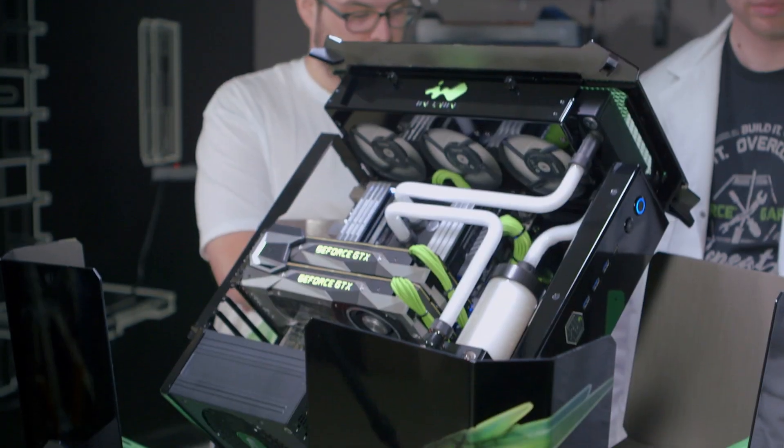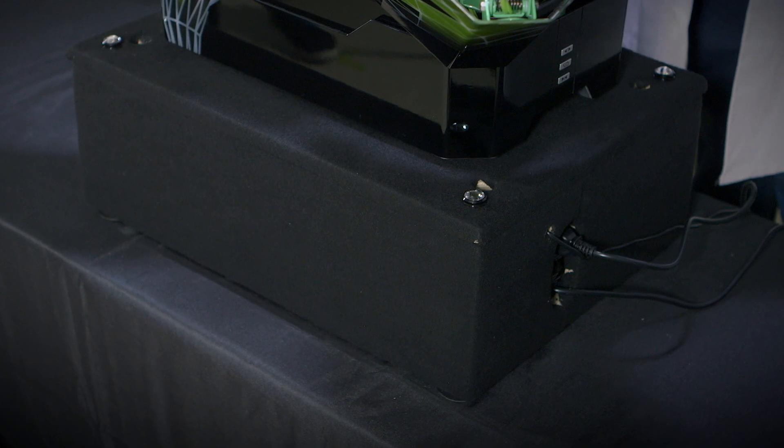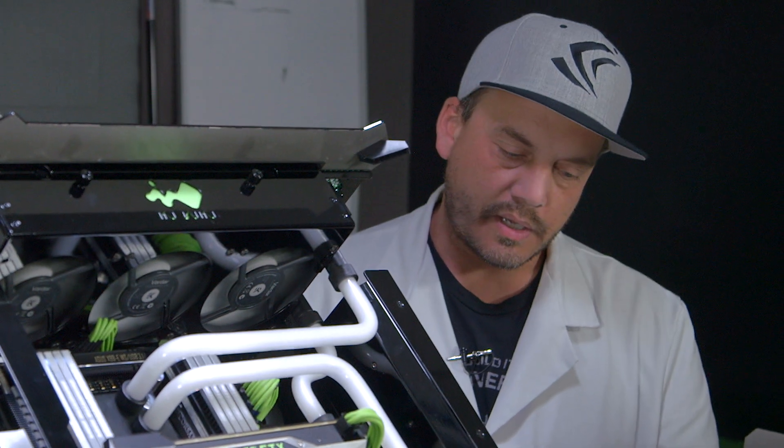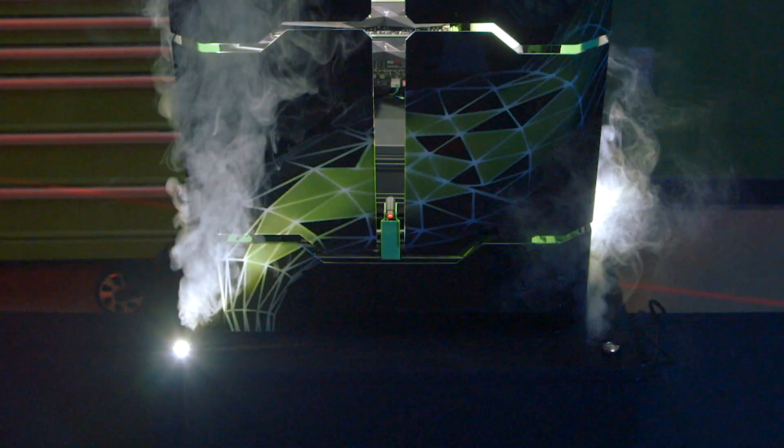All of this is sitting on top of a different box — a pedestal that we custom built, and it kind of puts on a show. It's got some lights at the corners that flash, and a hidden smoke machine inside. So between the smoke and the lights flashing and everything, it's quite the show.